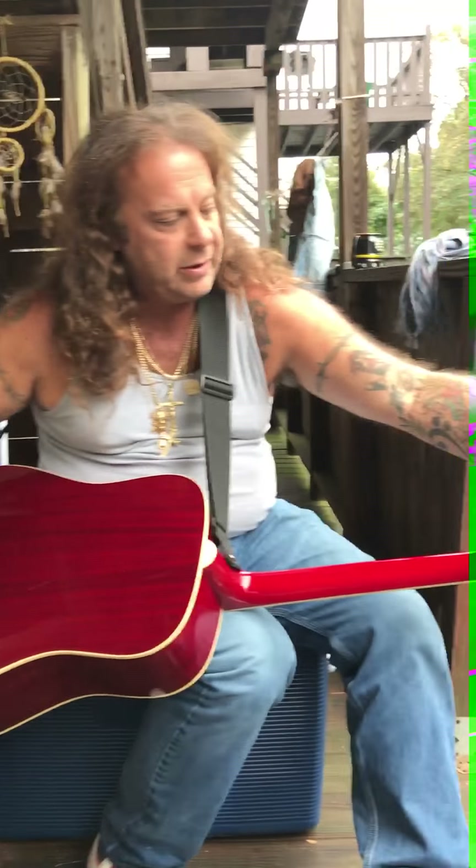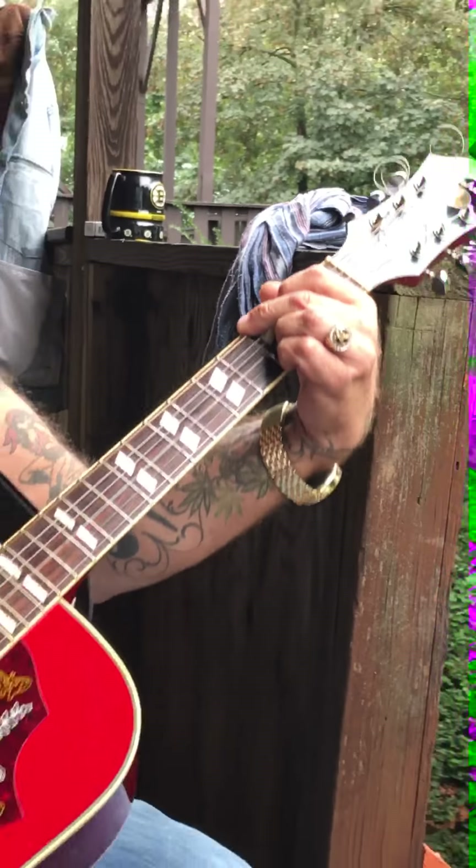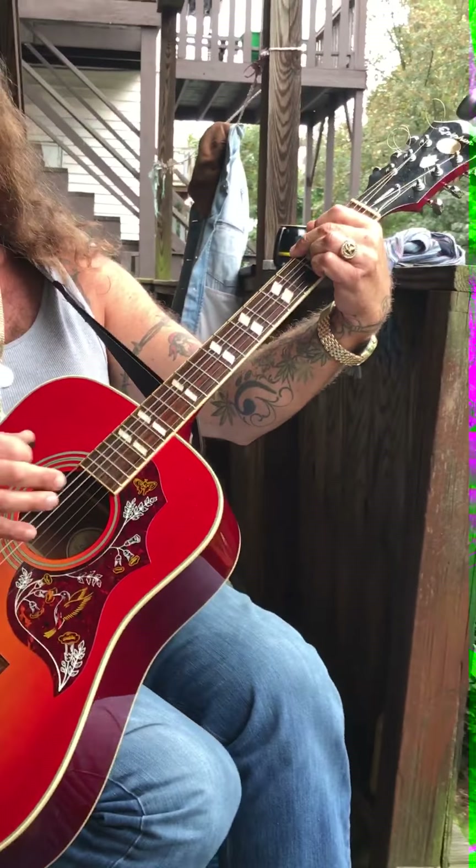And it's the Hummingbird sticker — zoom in on the Hummingbird. It's the Hummingbird sticker and the mother of pearl marker. That's the guitar. It sounds really clean for an acoustic — that's a great sound.